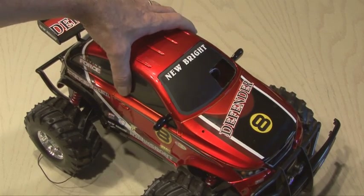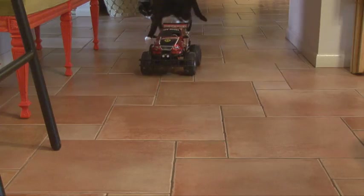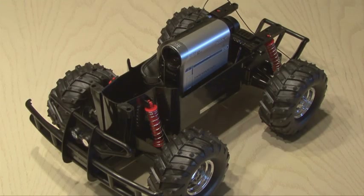After attaching all the screws, our remote control camera mount is ready to test out. In addition to a remote control spy car, this also works great just for driving your car around, doing jumps, and taking a look to see how good of a driver you really are. And that's how to make a remote control camera mount. We'll see you next time with another Weekend Project.